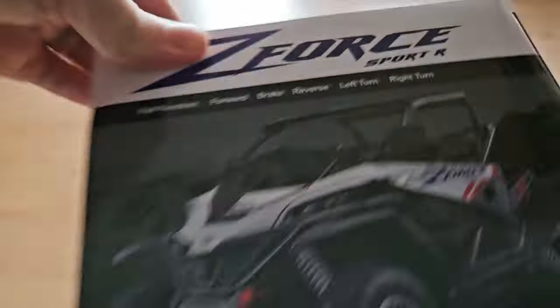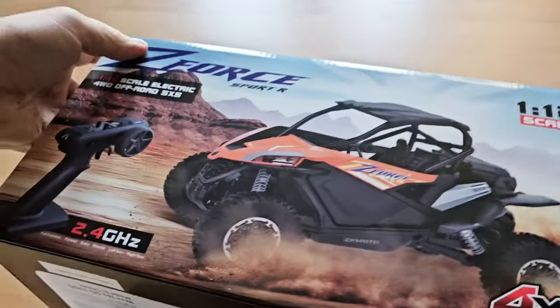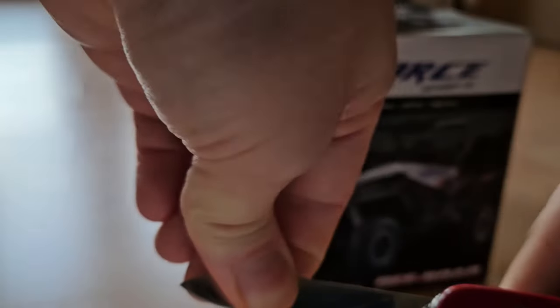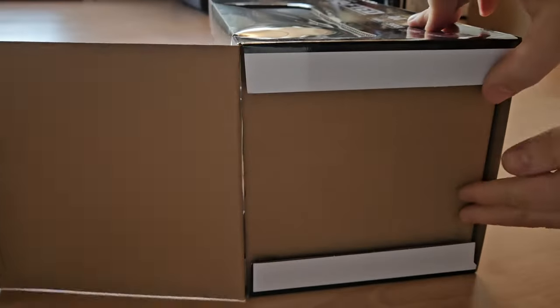On the side picture it shows the car with the winch, but that's only the real version — the model doesn't have it. It's supposed to be a 1/12 scale, and I don't know what that '5x5' means; I thought it's a 4x4. Please let me know in the comments if you know what that means. Alright, let's look inside.